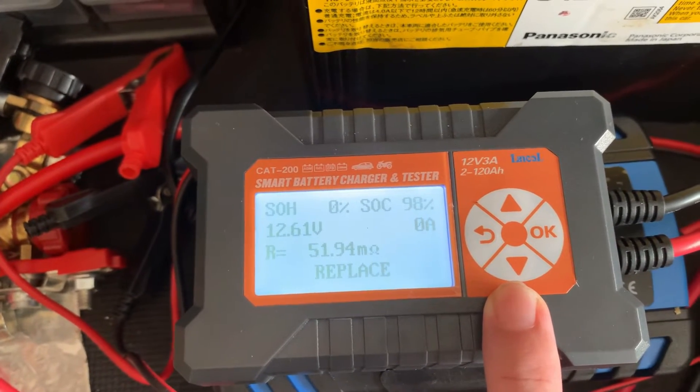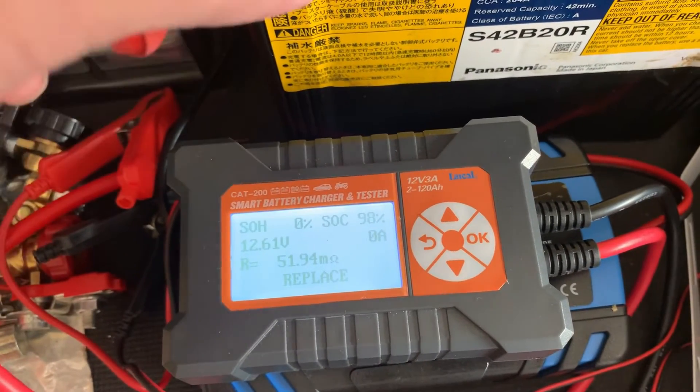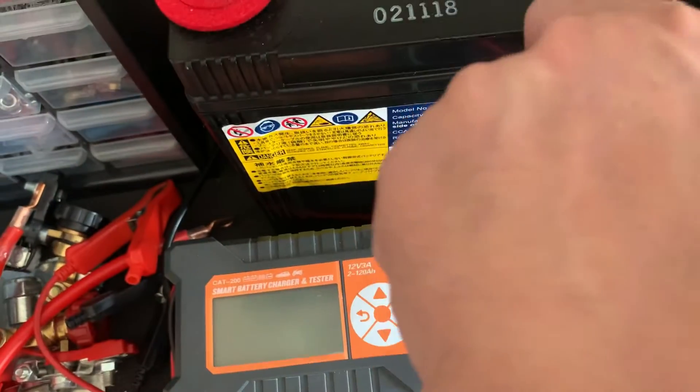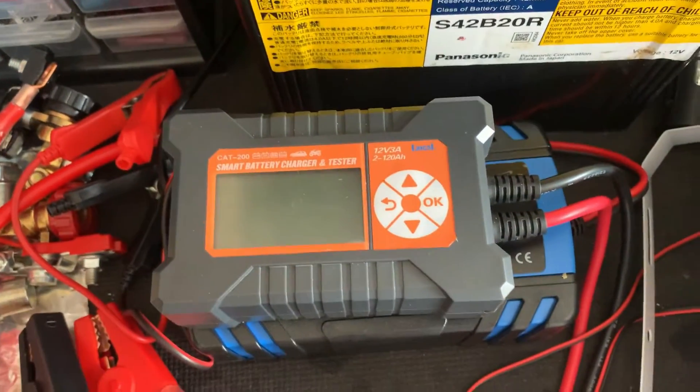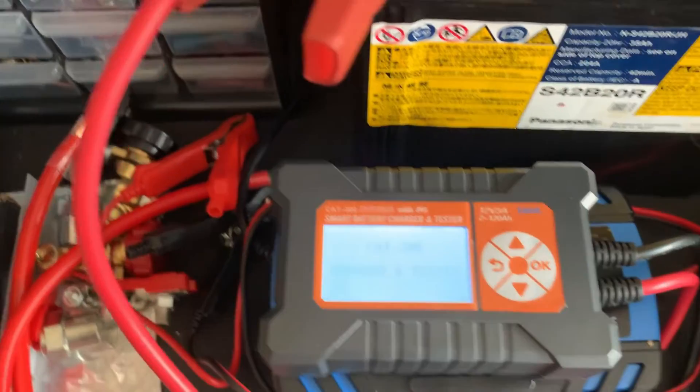Conclusion: looks like battery restoration is a hit and miss thing. Maybe my steps were wrong or something I didn't do properly. Whatever it is, this was a fun learning process for me. Hope you also enjoy this activity. Appreciate if you could subscribe so that I could be encouraged to do more videos on these experiments.